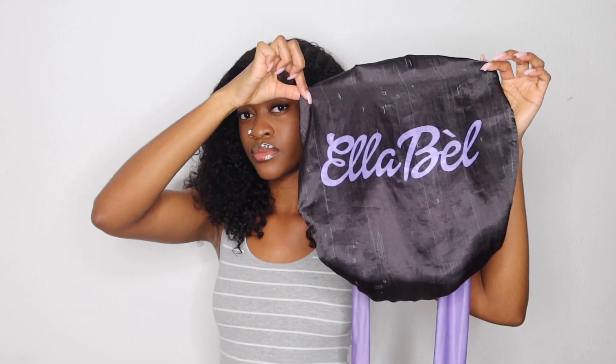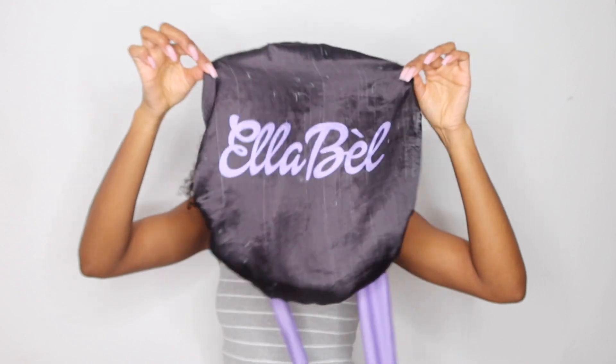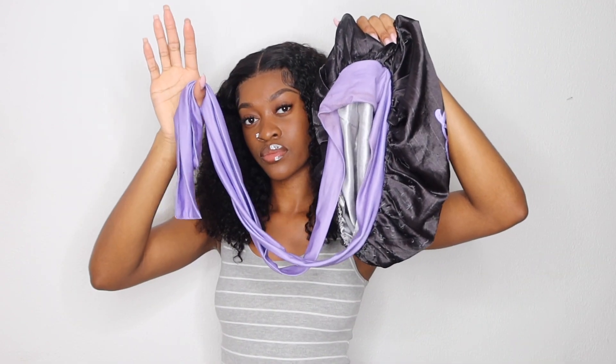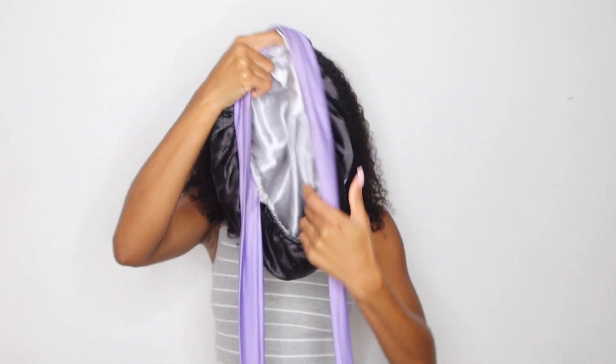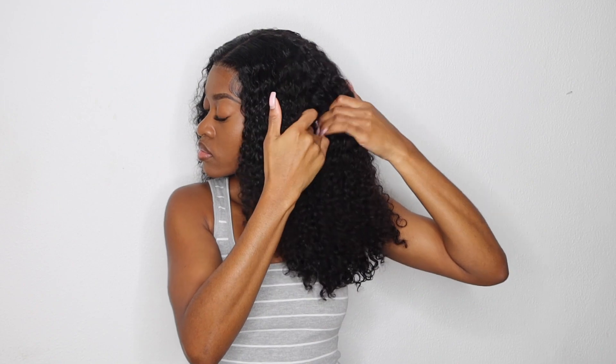This hair is from Beautiful Ever Jerry Curl — three bundles and a frontal, 22, 20, 18. The only thing you're going to need in this video is your bell bonnet. It can be purchased in the link down below at www.elevati.com. You must get this two-in-one satin silk bonnet because it is a hair scarf and a bonnet that's going to protect, keep all the moisture in, and protect your edges. Make sure you guys shop the link below and get your bell bonnet.